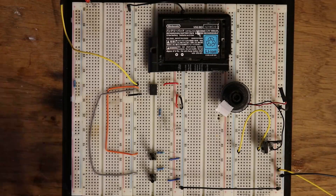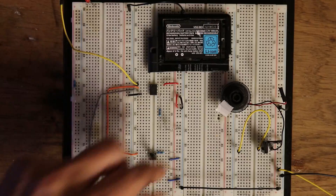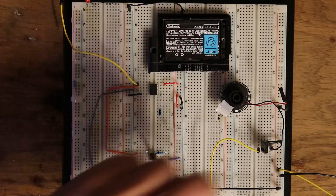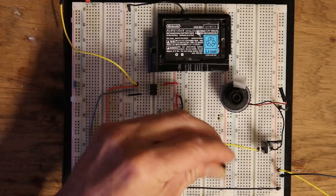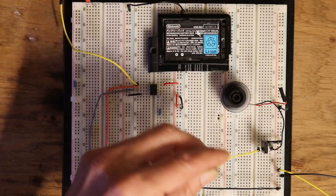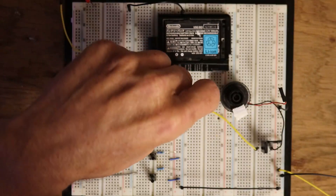It's only a 3.7 volt Nintendo battery. Over here we have an N-channel MOSFET, 12 volts, a motor, and a floating pin. We'll put this on pin 5, which is our output.